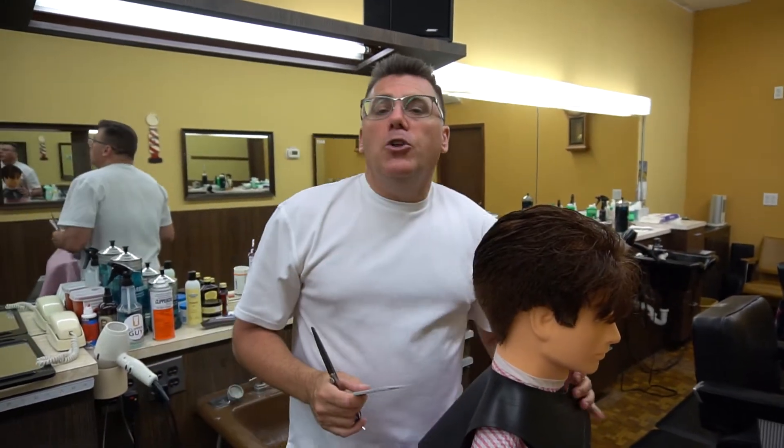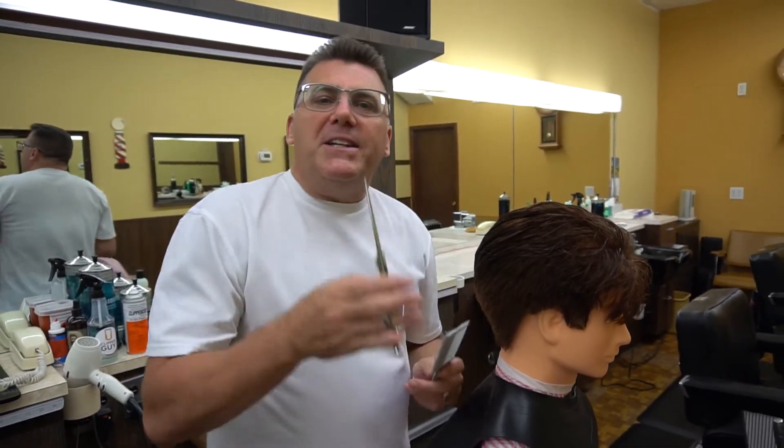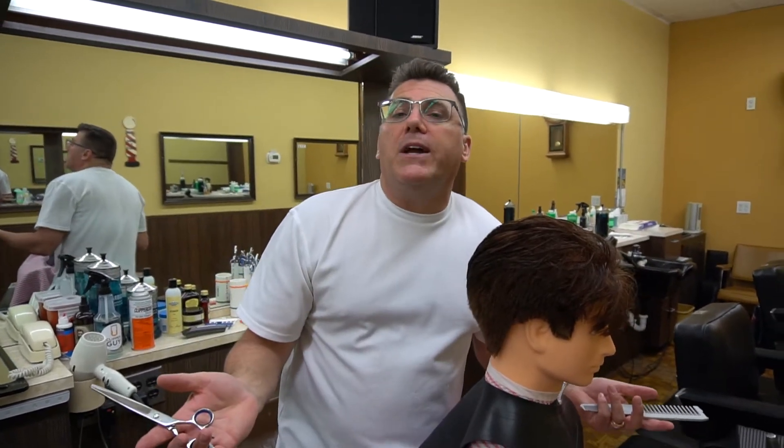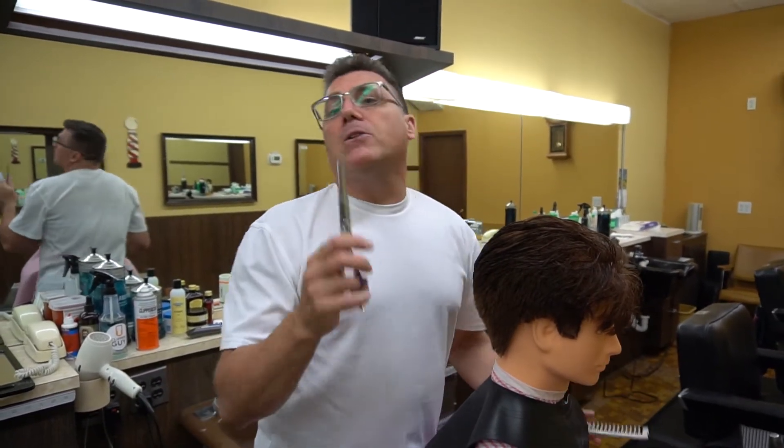As a men's haircutter, you may be clipper cutting, you may be scissor cutting, you may be working with blending shears, you may be working with razors. Your skills are multi-dimensional.